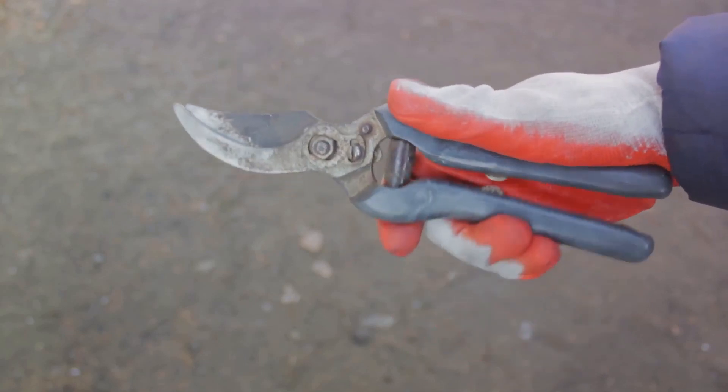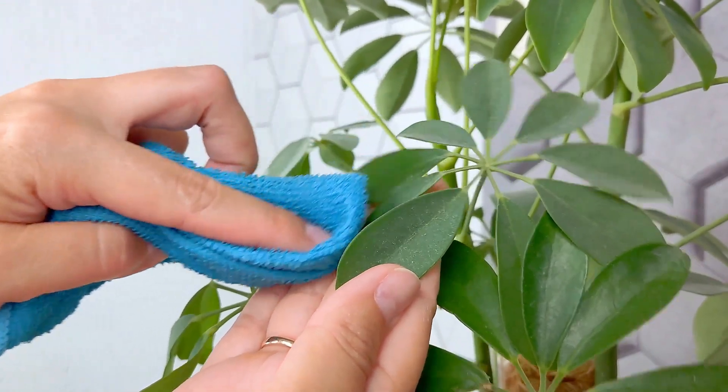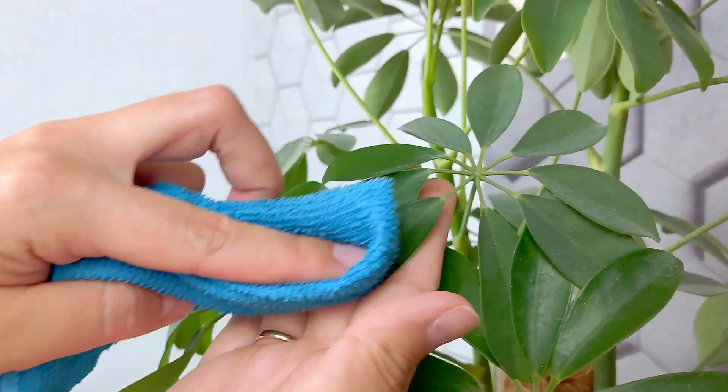Now, for your pruners, loppers, or other cutting tools, a rag is your best friend. Wipe the blades clean, making sure to get into all those nooks and crannies.